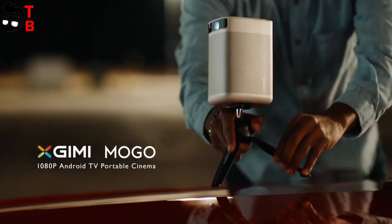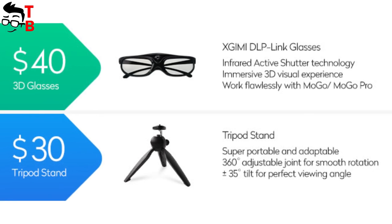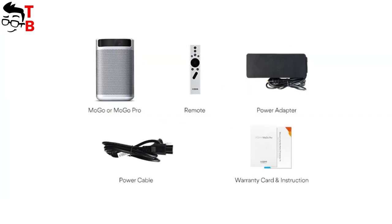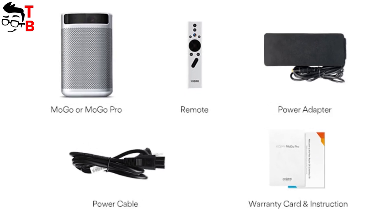The XGIMI MoGo Pro has a tripod mount hole on the bottom, though the tripod is sold separately. You can also purchase 3D glasses additionally. In general, the package contents include the projector, a remote control, a power adapter, a power cable, and a user manual.